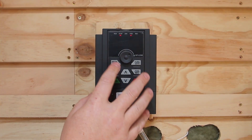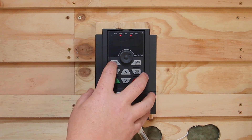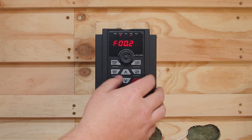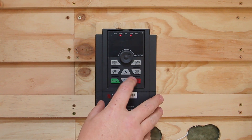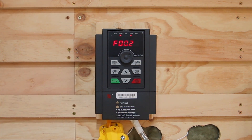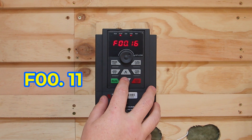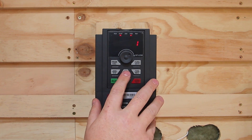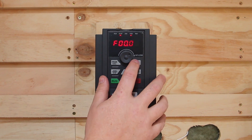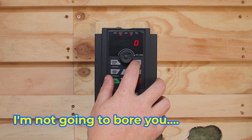To program your VFD, you've got this control panel up the top, and the Maker Store website instruction manual will walk you through exactly what you need to do. To begin, hit Program — it's going to bring up F00. Then hit Function to bring up the remaining digits. Jog down to 0.28, hit Function, enter 1, hit Function. That is going to reset it to factory settings. Then you go through the list of parameters to make sure everything is set correctly. The first one is F11 — FF00.11 — which needs to be set to 1. Then F00.000 needs to be set to 2, and 0.1 needs to be set to 0.